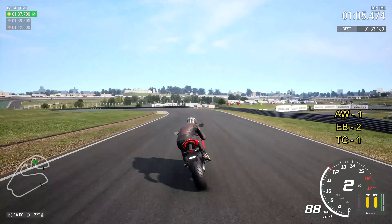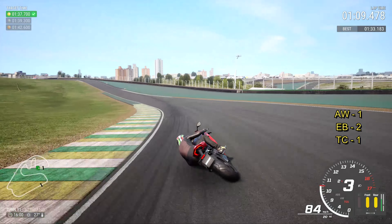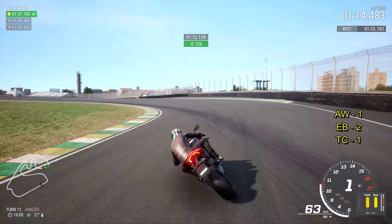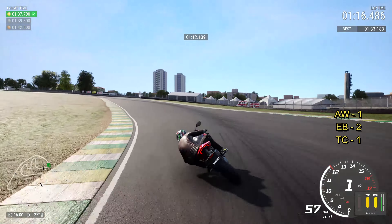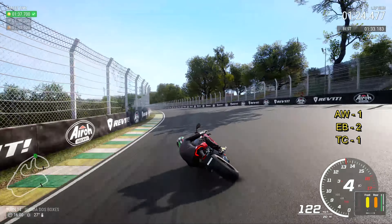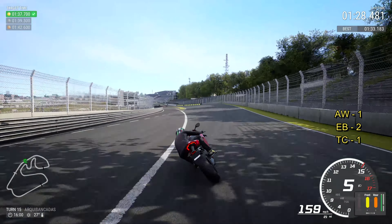The front tire is not as warm. Up to third for turn 11 — hold it tight, let it run out to the curb but don't run over the white line. On the brakes as the curb finishes, down to first, keep it nice and tight. I've got traction control on level one, otherwise the rear tire would be dead by now. All the way up the hill and try to use the gas just to turn the back end — see the bike rotating a little bit. Watch for the bumps on the gas, flat out all the way across the line.